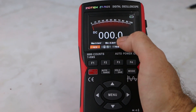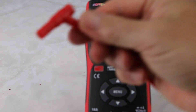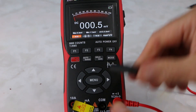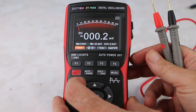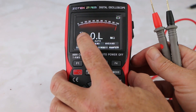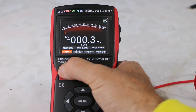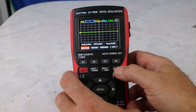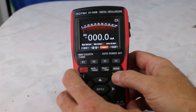This is a 9999 counts multimeter, so you have display nine digits here. It has your regular com ports for your voltage — you just plug in the red here, the black into your com port. You can hit F2 for resistance, here's AC and then back to DC. Hitting the mode button goes to the oscilloscope, and hitting it again goes back to your multimeter bar graph.